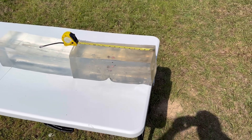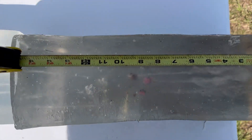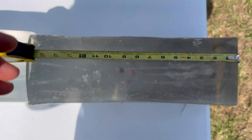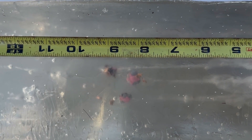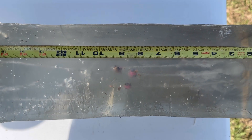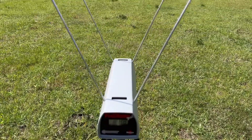We're down here at the blocks after shooting that Hornady Critical Defense Light out of the carbine. Let's take a look at where they wound up. I flipped the block on its side because this side is a little clearer so you can see them better. It looks like we got about eight and a quarter, eight and a half, and nine inches respectively of penetration.